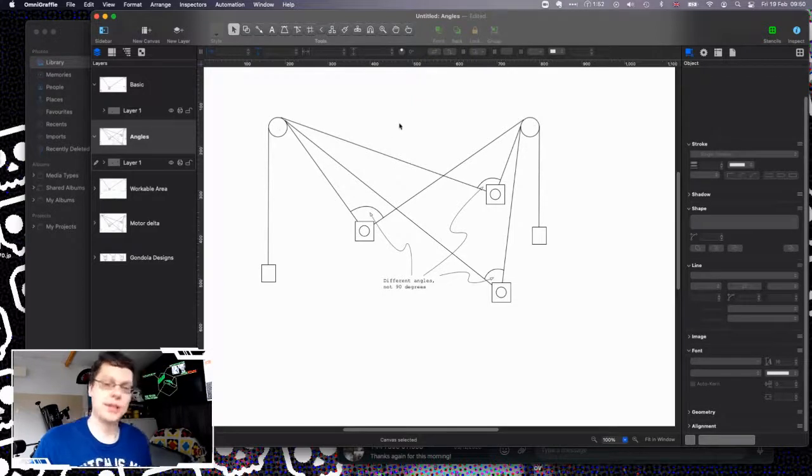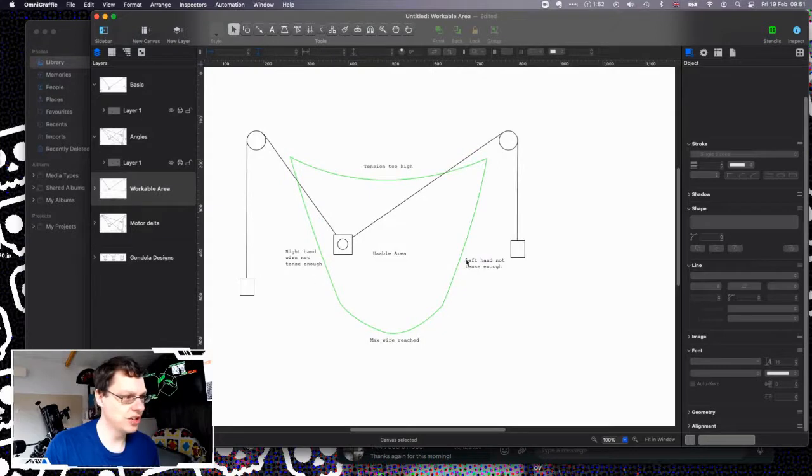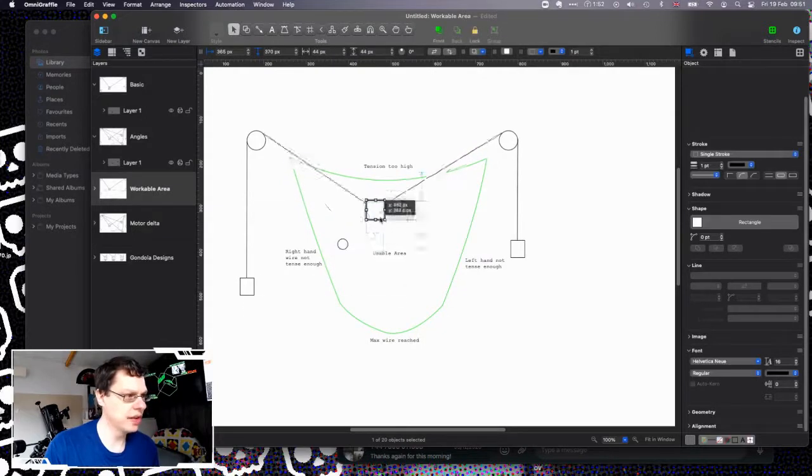I also found that bizarrely my right-hand motor isn't the same number of steps per unit as my left-hand motor, even though I bought them at the same time from the same batch. They're different enough to give a skew on the final picture. As you pull one wire or the other you can theoretically move the gondola to any point in the area — but the reality is you can't, and the actual workable area is somewhere in the middle.